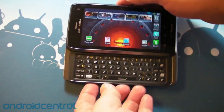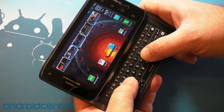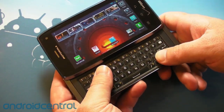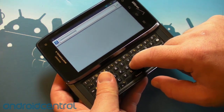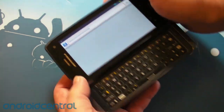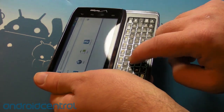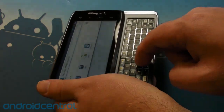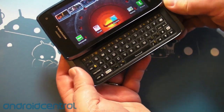A few final quick thoughts on this excellent, excellent keyboard, if you haven't gotten to play with it yet. This is probably one of the best keyboards I've ever used on a smartphone. The keys have just enough travel to them, just enough clickiness. They're laser cut, and if I can get it dark enough here, they light up all along the edge, and the characters themselves are backlit. Really, really nice keyboard.